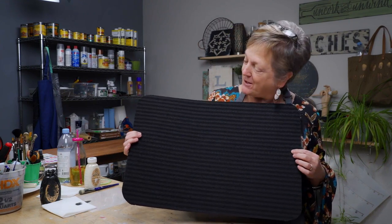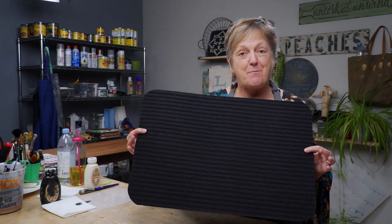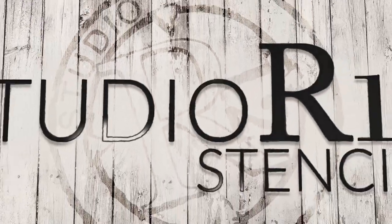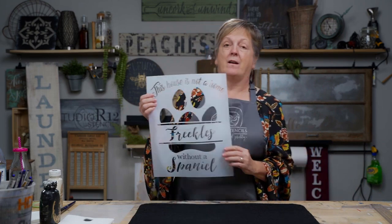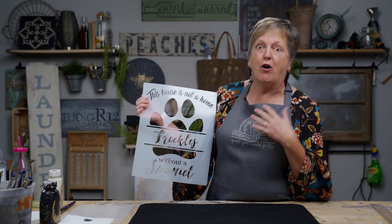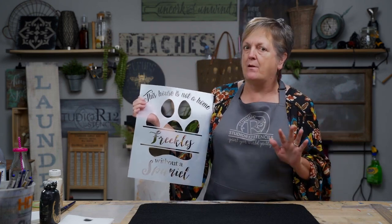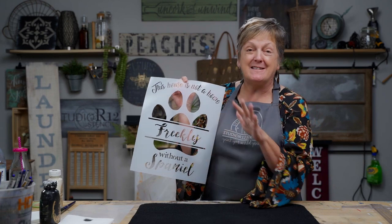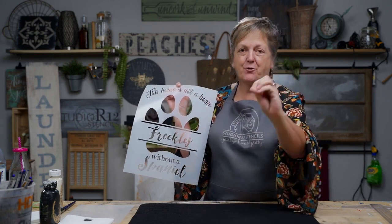Hi, I'm Patti with Studio R12 Stencils, and today we are going to paint on this Dollar Tree mat. We're going to make a dog or cat food placemat for your floor to keep it protected. The stencil I've chosen is one of our personalized stencils. If you go to StudioR12.com you can see all of our stencils — we have so many personalized ones. You can do monograms for your pets, you can do their names, and we'll get that designed for you. I think it's just so fun.